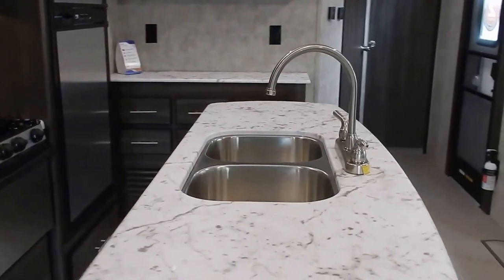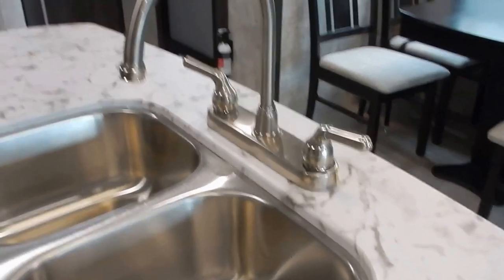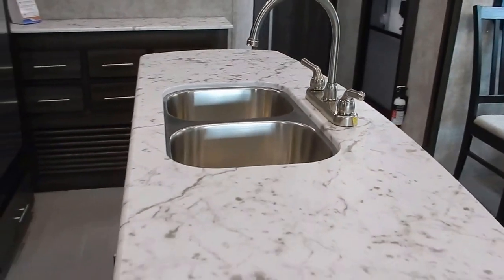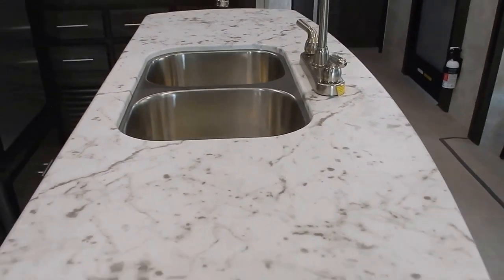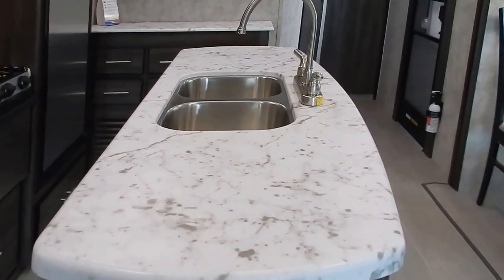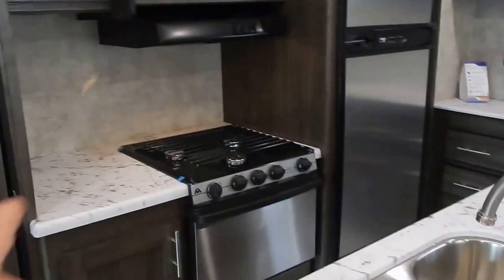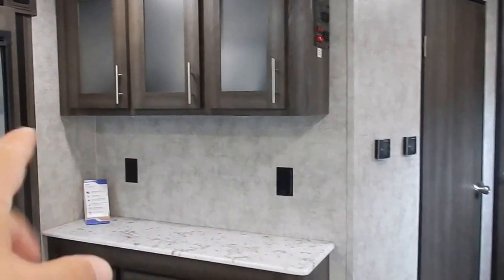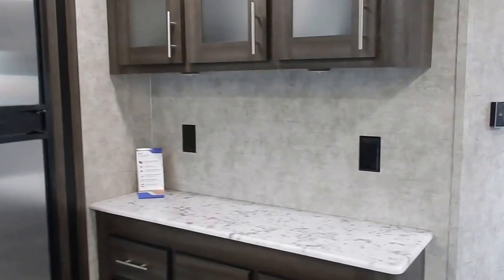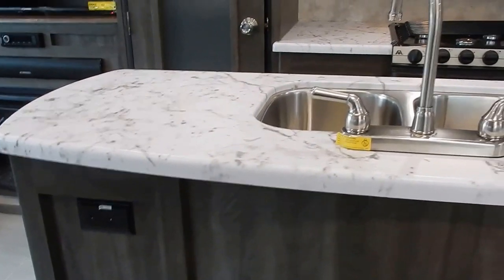Right off the bat you're going to notice the 50/50 stainless steel sink with a residential high-rise faucet. You have a large pressed membrane countertop — a huge countertop space on the island — plus additional countertop space beside the range. The 110 outlets are generously placed throughout the kitchen area, including on the back side of the island.